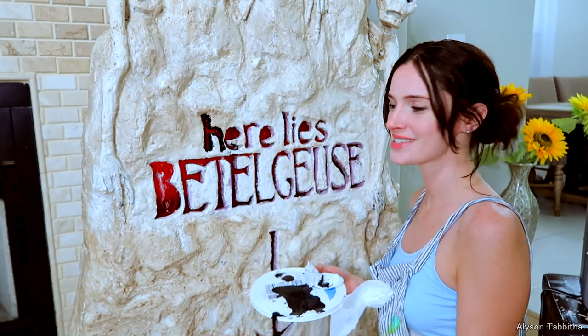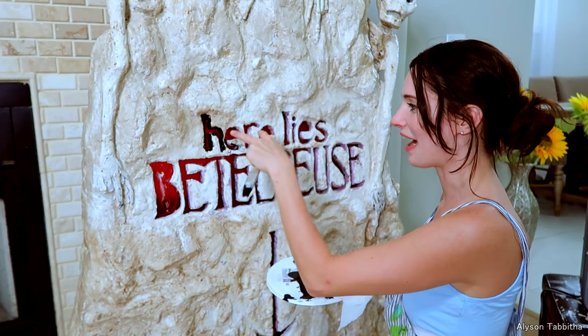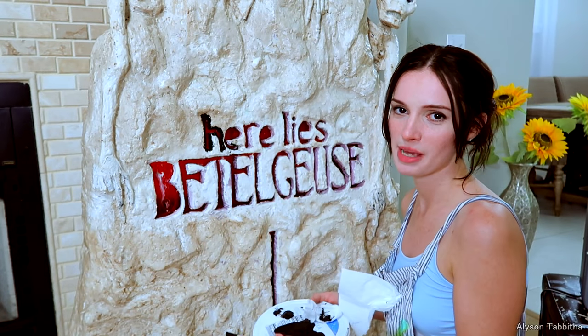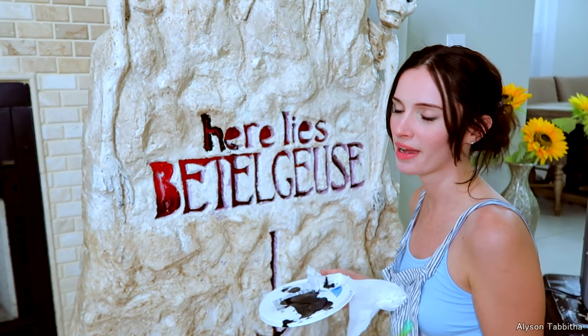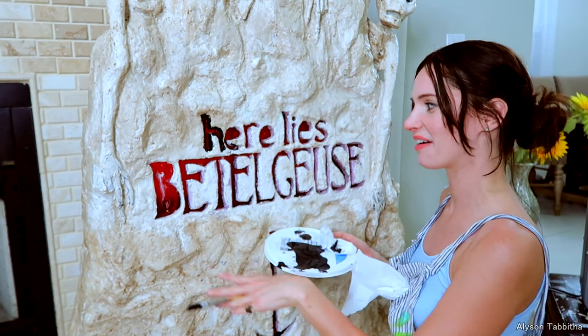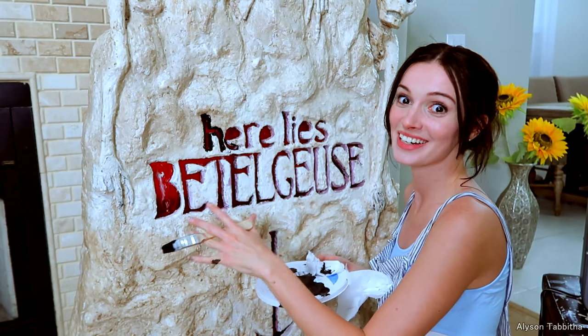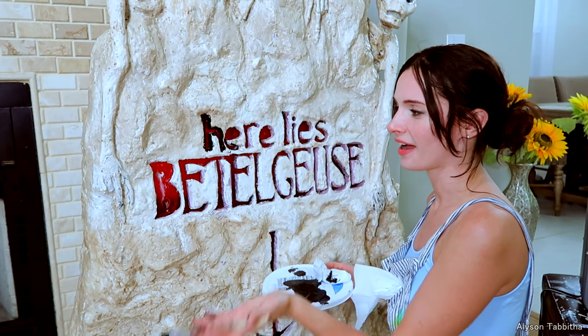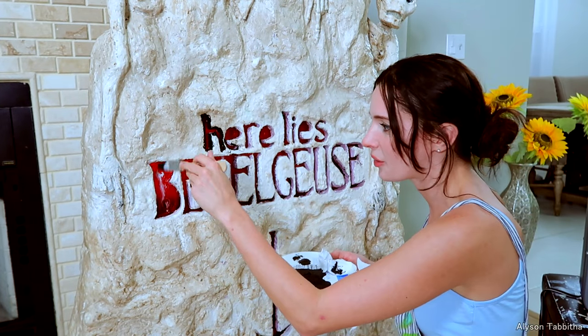Also, you've probably noticed that the B and the E's don't have their little centers in them. I'm going to make them separately so they're easy to paint — I'll just throw them on at the end. I didn't forget — I'm aware they're missing. I just think it will be easier to add them at the end instead of having to go around them now.